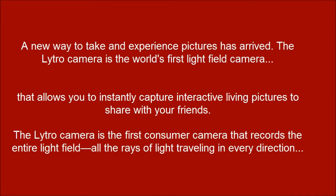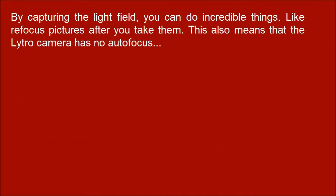The Nitro Camera is the first consumer camera that records the entire light field — the rays of light traveling in every direction. By capturing the light field, you can do incredible things, like refocus pictures after you take them.